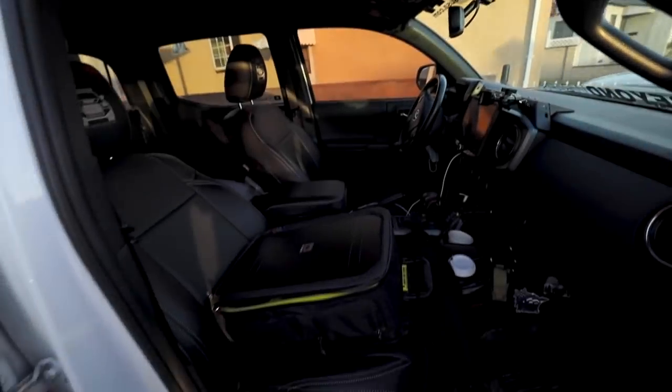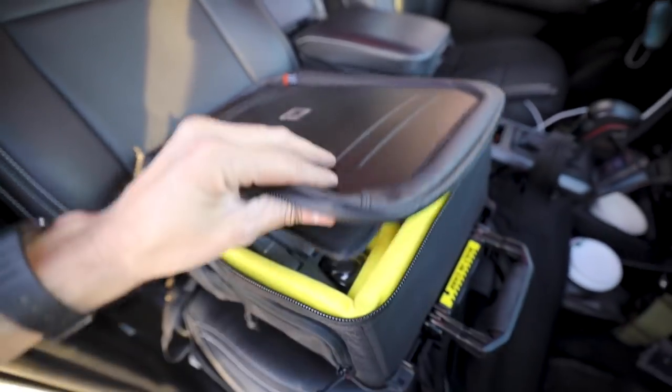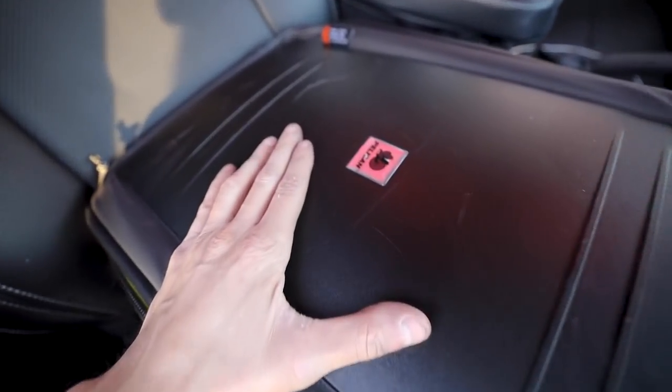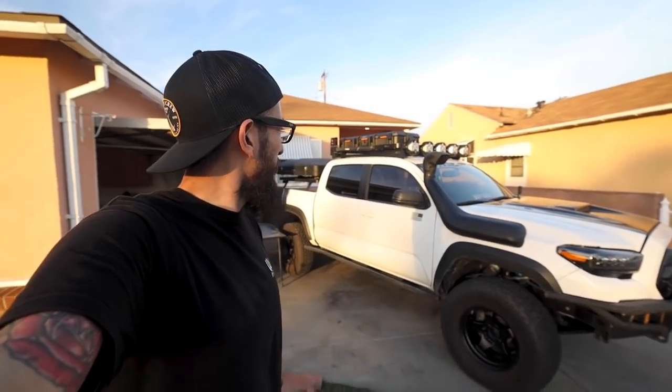Do you guys remember how I told you I've been rocking Pelican stuff for a long time? I do have everything Pelican — this case is what keeps all my camera gear, drone, batteries, and chargers in place. These guys are amazing. Finished product right behind me, and I'm not going to lie, it looks pretty good. I like the fact that it's very low profile. I've seen other boxes including the Vult box by Frontrunner, and I just don't like that it sits a little too high and looks a little tacky. But this one sits pretty flush and doesn't look too crazy.